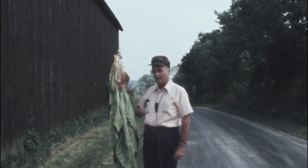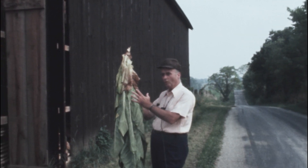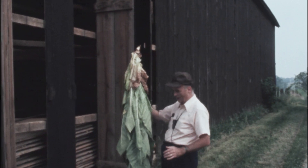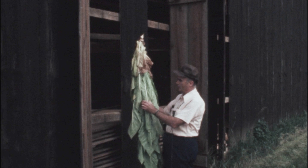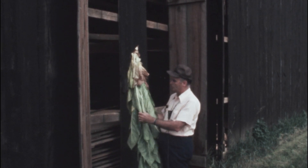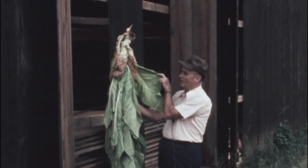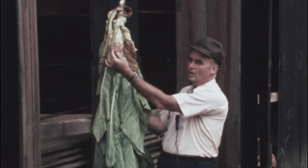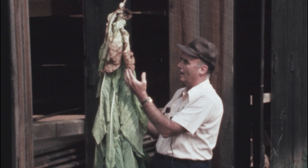When we hang this tobacco here in the barn, it goes through about four different stages. At first, it wilts — and this plant here is right in the wilting stage now — and all we do is lose color and lose water. Secondly, it goes through the yellowing stage, and here's one of the yellowing stage leaves right here. Thirdly, it goes through the coloring — whether it's tan, green, or what color. And then fourth, it goes through the drying, as you see here.